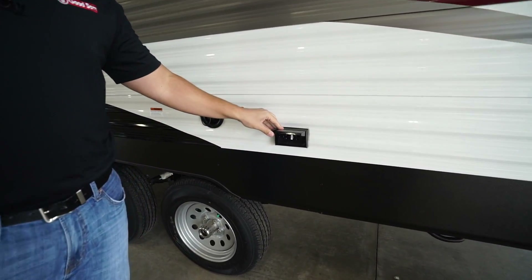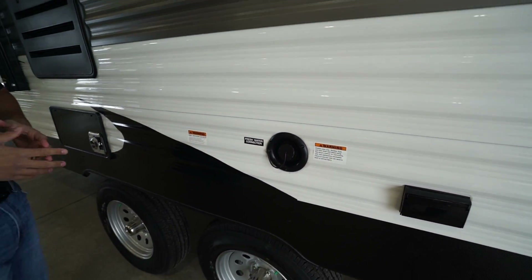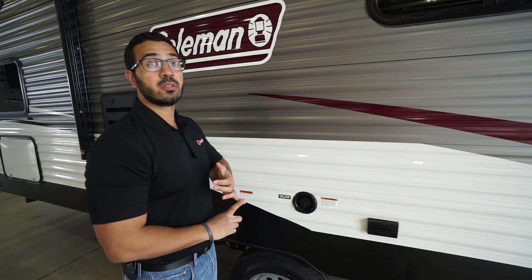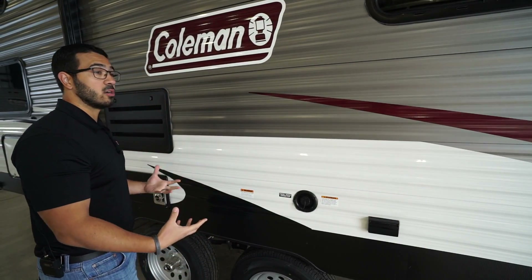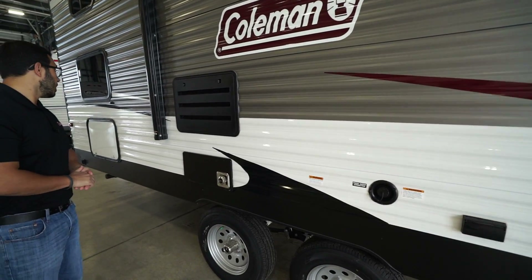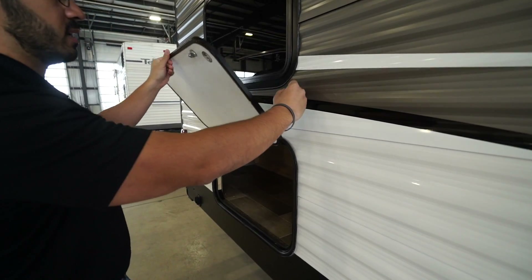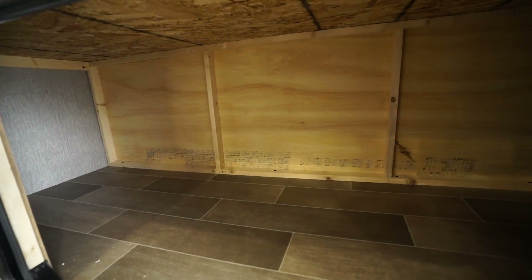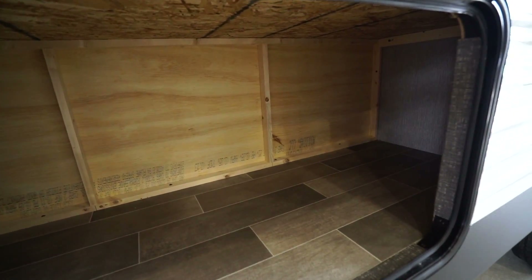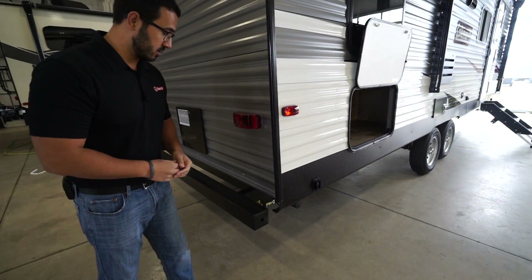There's an electrical outlet here if you need to plug anything in outside. For the tanks — one of the things I love about the Coleman Lantern series is the size: they have a 60-gallon fresh tank, and a 42-gallon gray and black tank, which is much larger than what you typically get in this class of RV. In the rear, not only do you have the front pass-through storage but also a storage compartment underneath the bunk — you can never have too much storage.